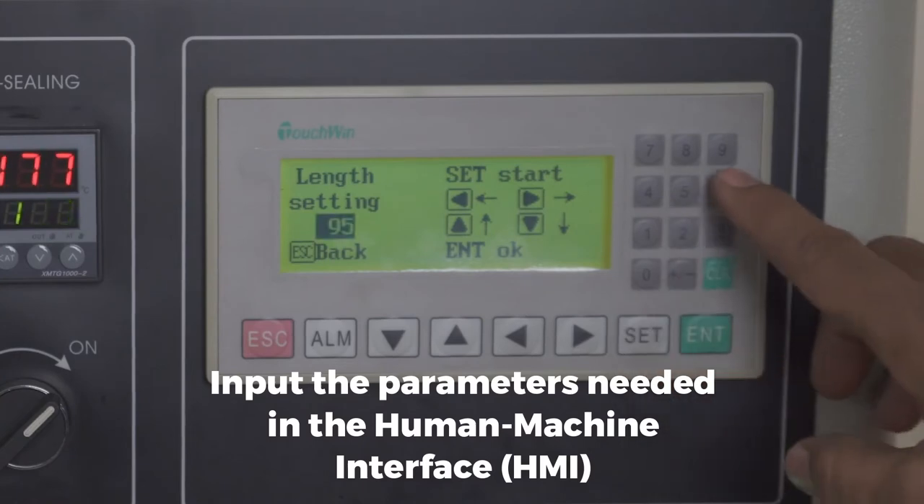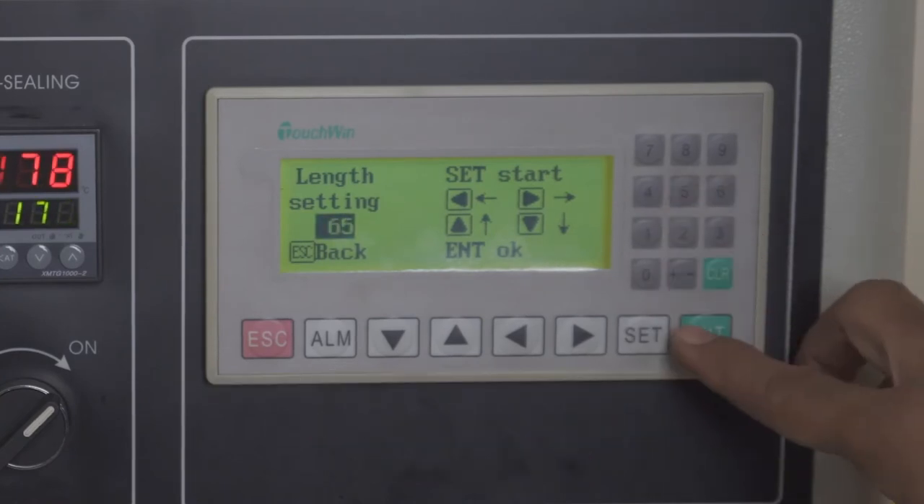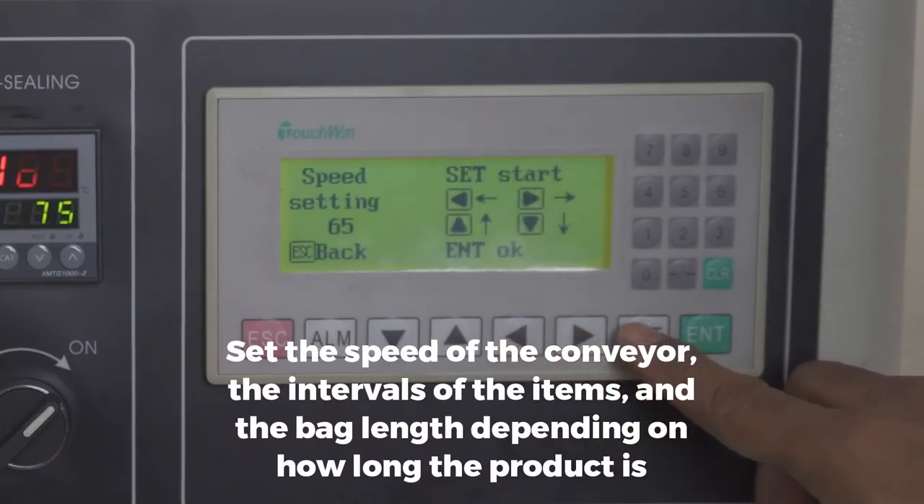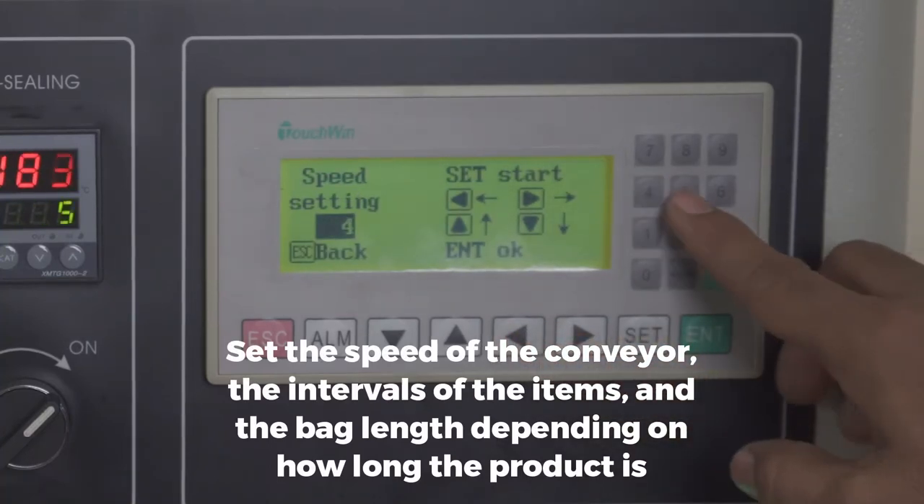Input the parameters needed in the human-machine interface. Set the speed of the conveyor, the intervals of the items, and the bag length depending on the length of the product.